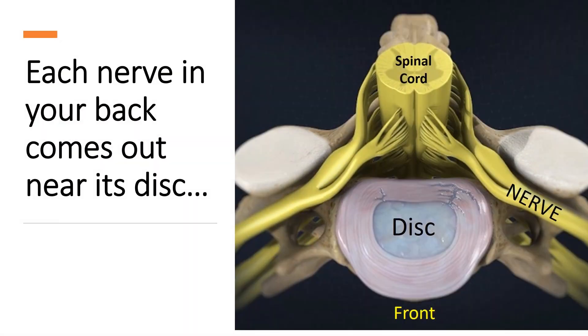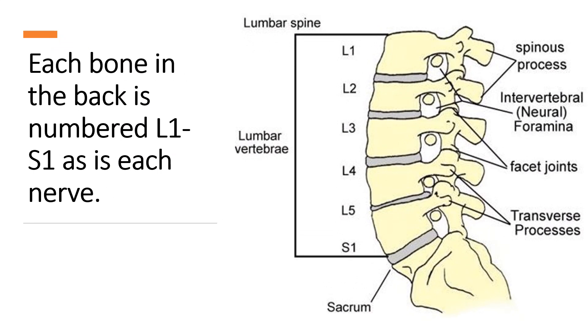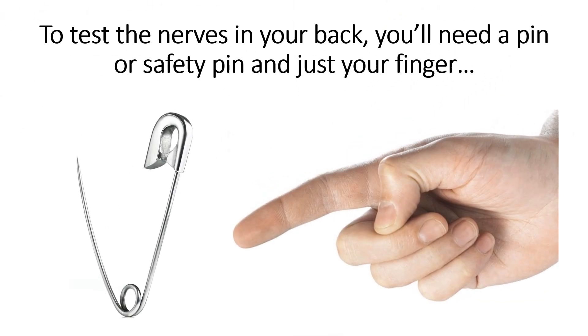So each nerve in your back comes out near its disc. Each bone in the back is numbered L1 to S1, as shown, and the nerves are numbered accordingly. To test nerves in your back, you'll need a pin or a safety pin and just your finger.